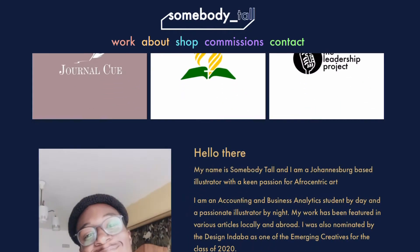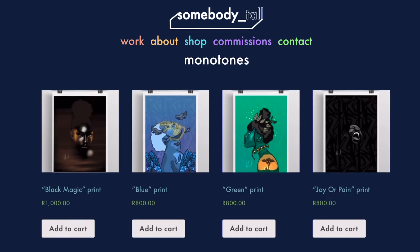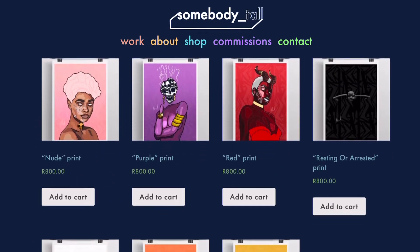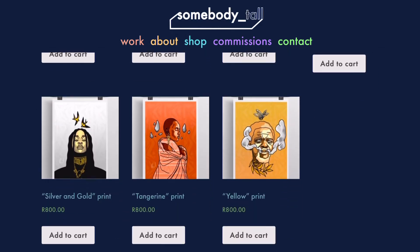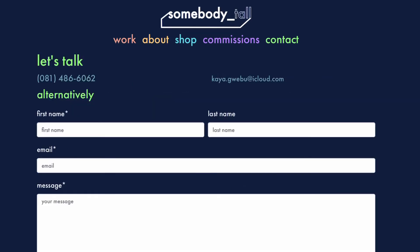Before you go, don't forget to check out my shop, somebodytoll.com. There you can find high quality prints of my original artworks. Alternatively, you can click the commission section if you want a customized artwork. Also feel free to click the contact card in order to reach out to me. Thanks for watching, I'll catch you on the next one.